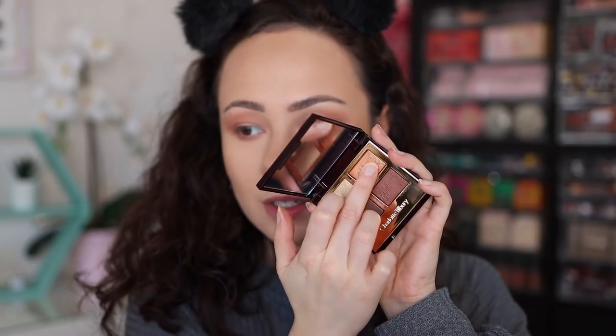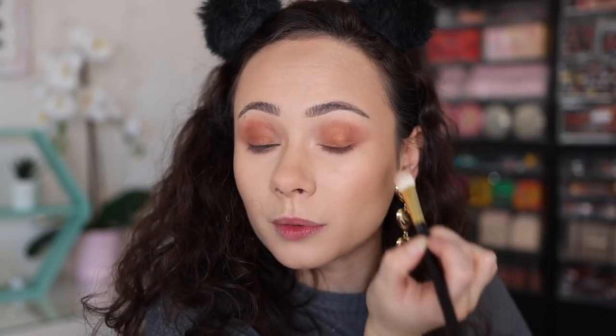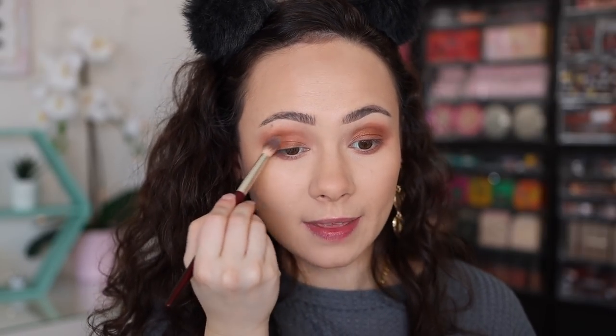Now let's play with the golden shade — I'm applying this to the center of the lid, leaving a little bit of the front of the lid open. I've been loving the Tom Ford Number 11 brush for luxury shimmers. It applied even better with this brush, and this palette already packs more depth than the other two.